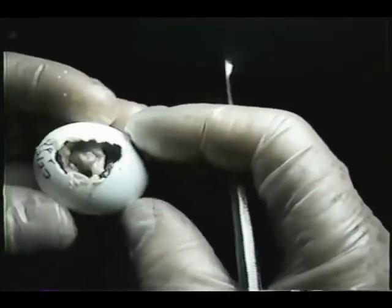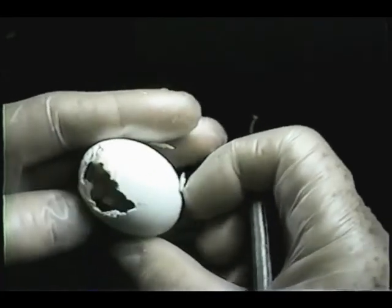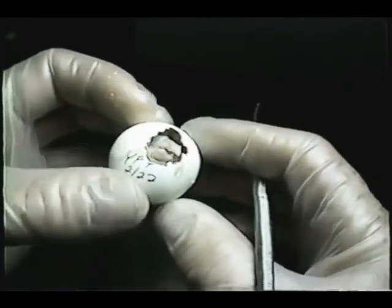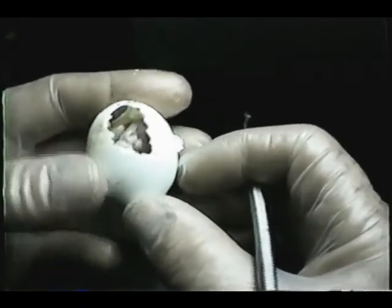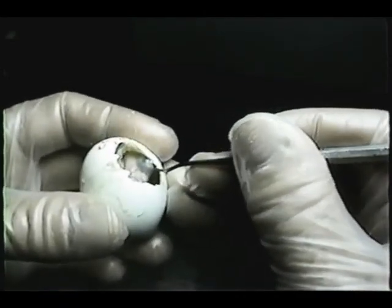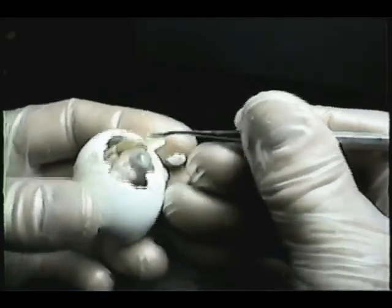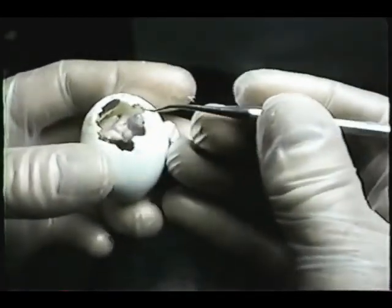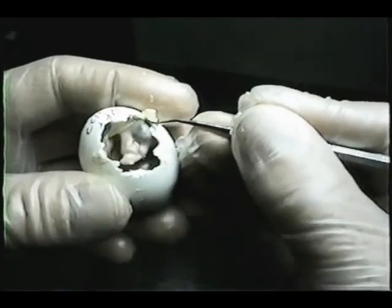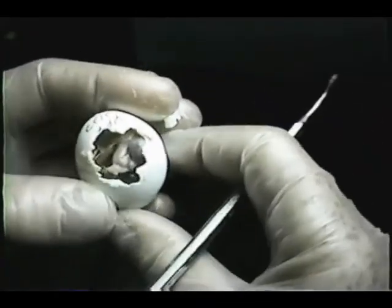There it is. We can look down inside and see that the yolk looks mostly absorbed. We would want to put him back and let him cook for a few more hours — perhaps another 12. Now that we have opened the shell and he can breathe, and we've relieved him of that sticky membrane that had his head kind of glued to the top of the shell, now he can breathe as he should be at this stage. He can absorb the rest of the yolk and be ready for tomorrow.